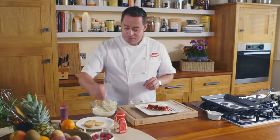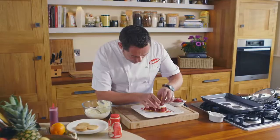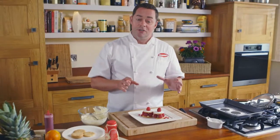The final touch is just a fresh raspberry on top. There you have a dessert that is absolutely delicious, lovely and light — and that's my raspberry shortcake.